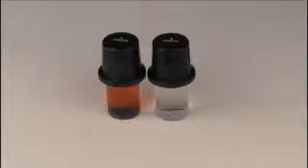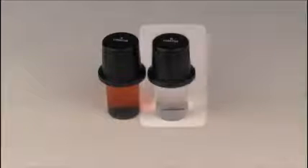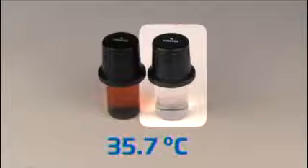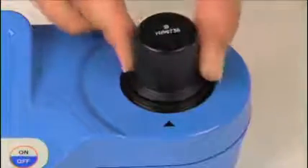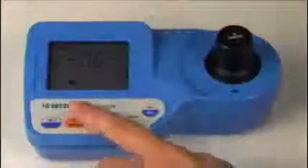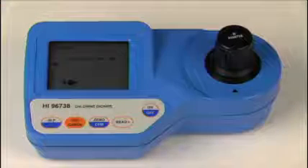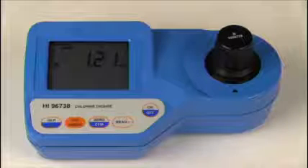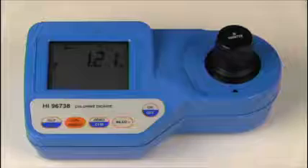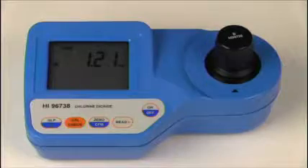Now we are going to read the one milligram per liter standard that has been warmed to 35.7 degrees Celsius. We will zero the meter, wipe the standard of any dust or prints, place the warm standard into the meter and perform a calibration check. The warm standard reads 1.21 milligrams per liter, which is higher than the expected value of one milligram per liter.